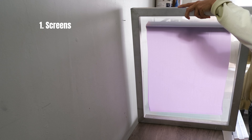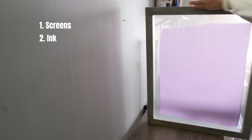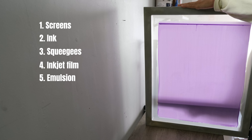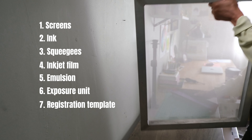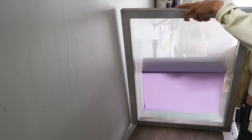Before we start, let's talk about the materials you'll need. Number one is screens — one for each color you'll be printing. You'll also need inks, a squeegee for each color, your designs printed on transparencies, emulsion and a scoop coater for coating your screens, a light source for exposing the screens, a registration template, and other miscellaneous items like tape and cleaning products.